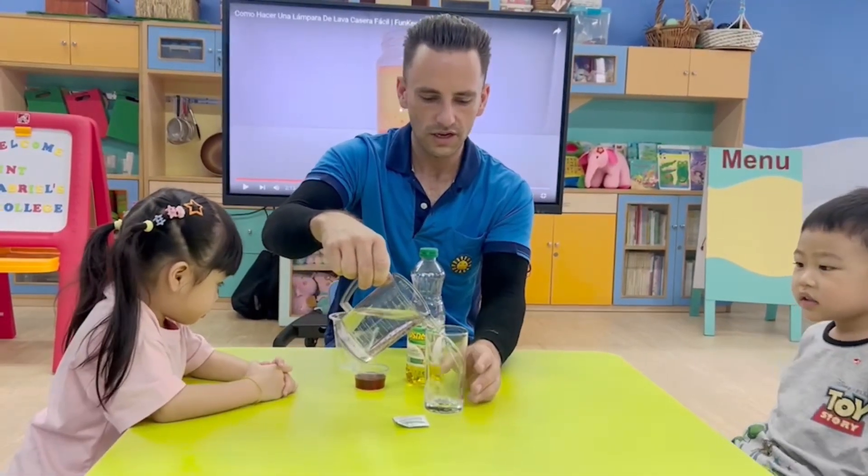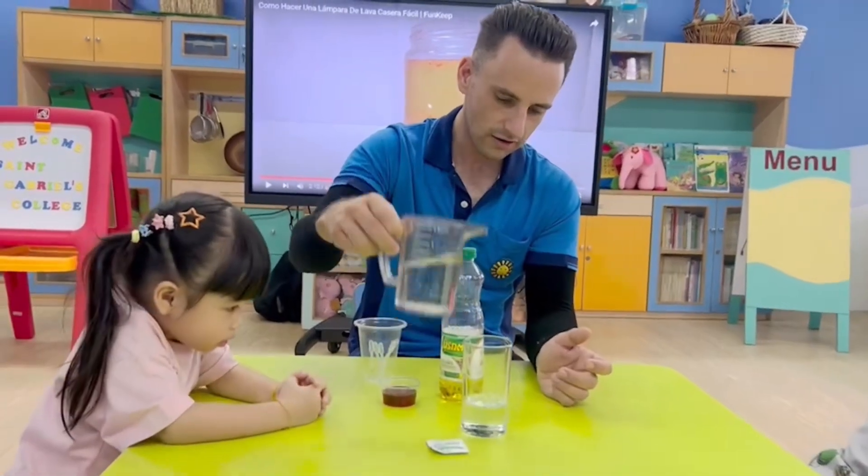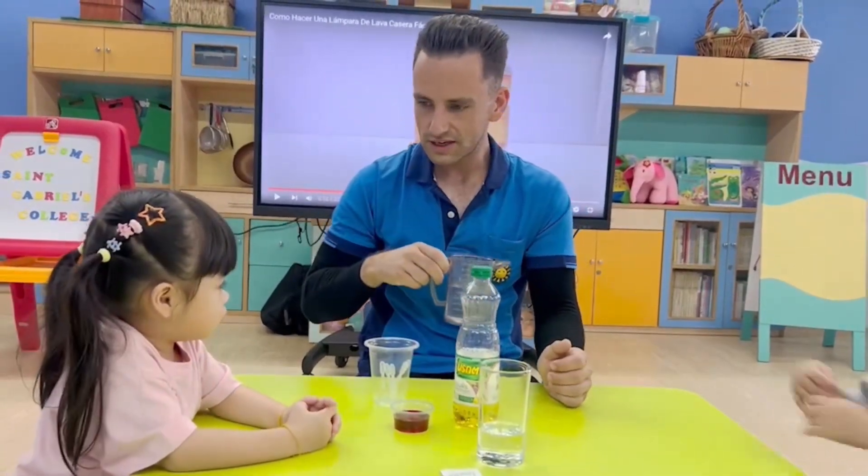We pour the water into the glass. We have the water in the glass. You see?